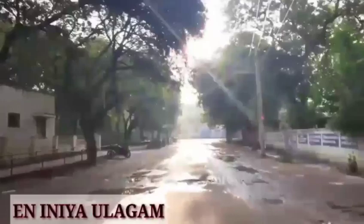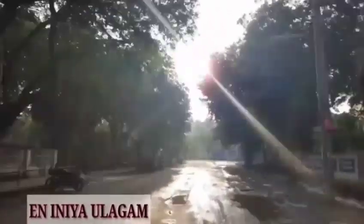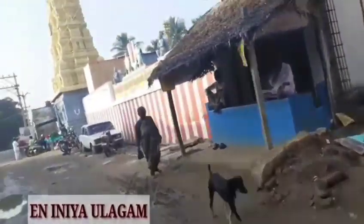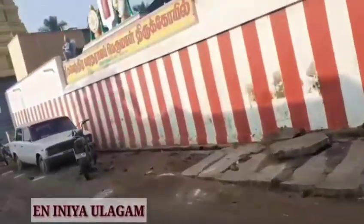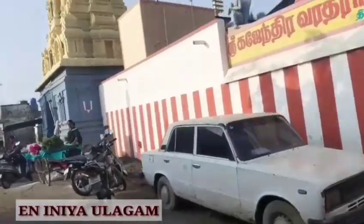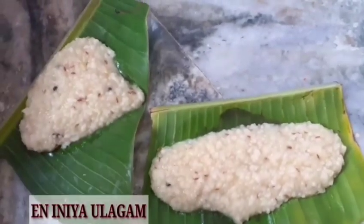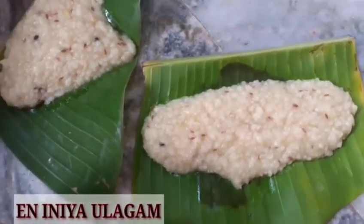We are going to the koil on a two-wheeler. This is the Gajendra Vadaraja koil. We are on the way and they are all coming out.